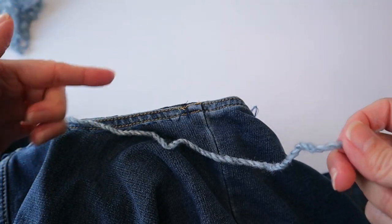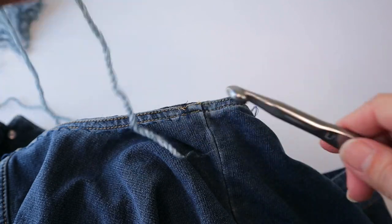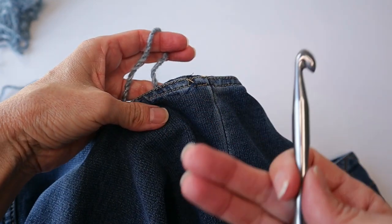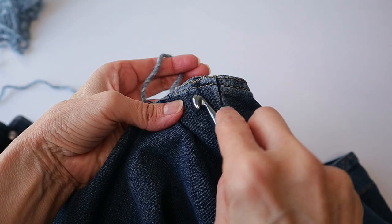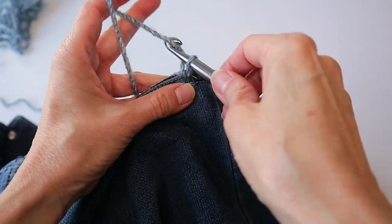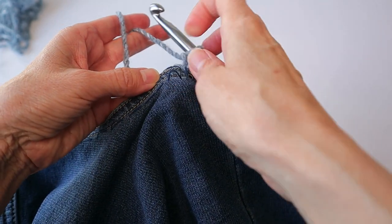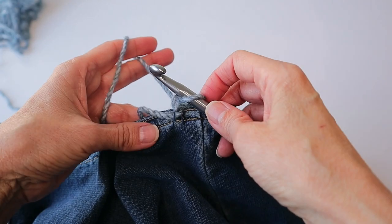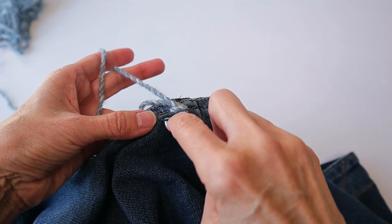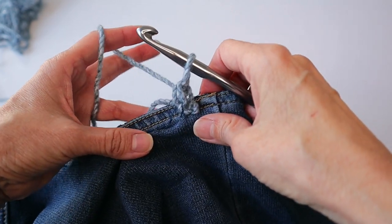Closer to the shoulder, I'm using the lighter color. Leave a good size tail — we'll come back and weave that in at the end. Now for your foundation row, working with the right side facing you, insert the hook under that first threaded loop and pull the yarn through and do a chain one. In the next loop — and if you need to pull it up — we are working loosely for pretty much this whole project. Enter the hook under that threaded loop for a single crochet, working loosely.